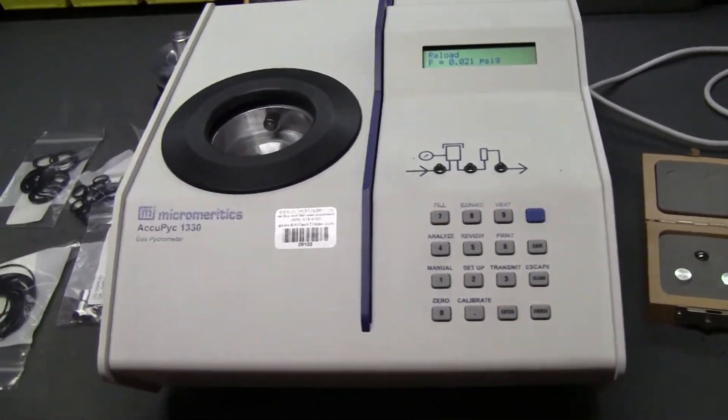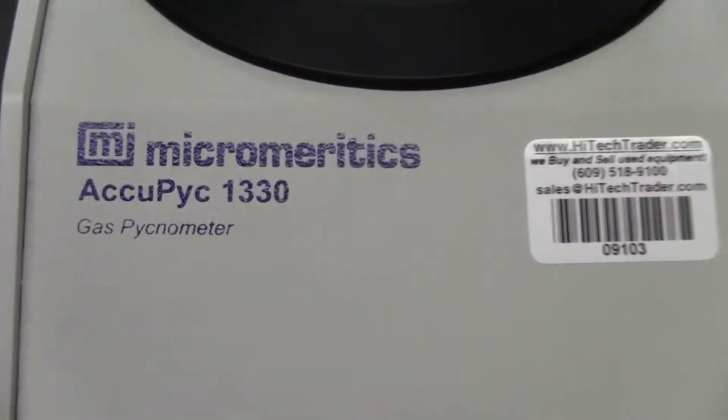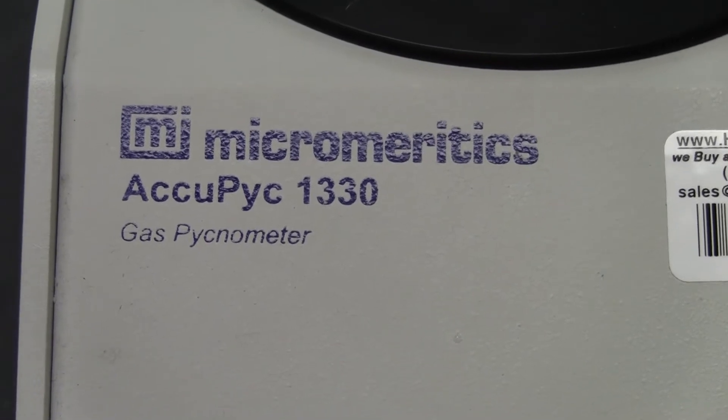Hi, this is Michael Natow from Hitech Trader. Today we're looking at the AcuPic 1330.